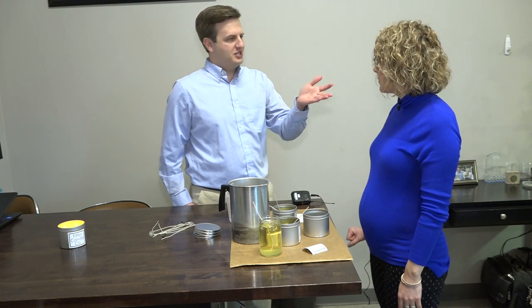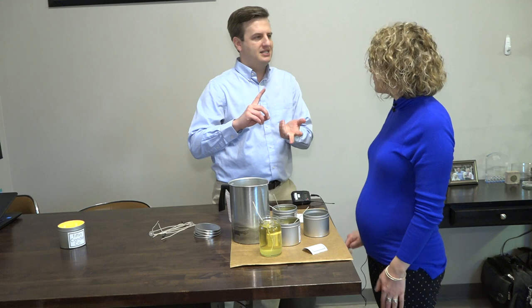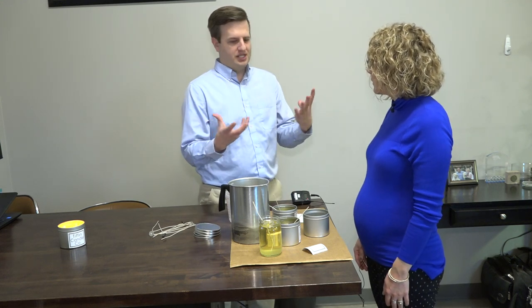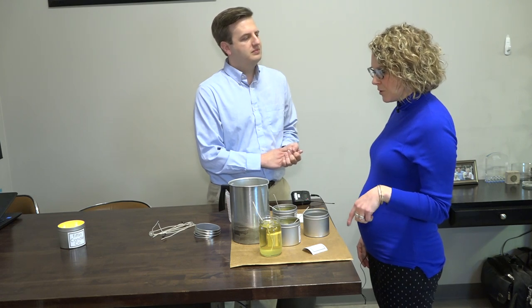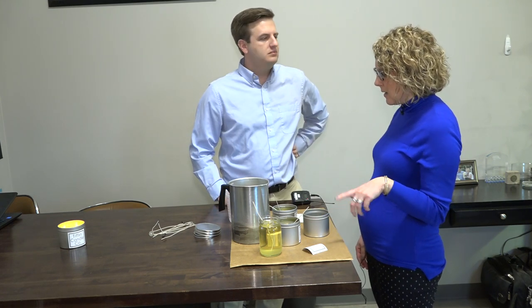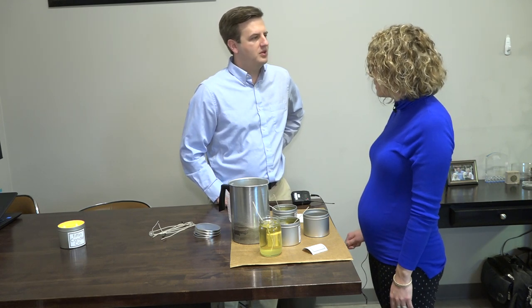I know Brian mentioned off-camera, but I just want to ask you again. You guys made an initiative to get all your supplies and printing sourced locally. So where do you guys get your stuff? Yes, I have a friend Ashley who helps us design, and then Handy Graphics and Tiffin prints all of our labels for us.